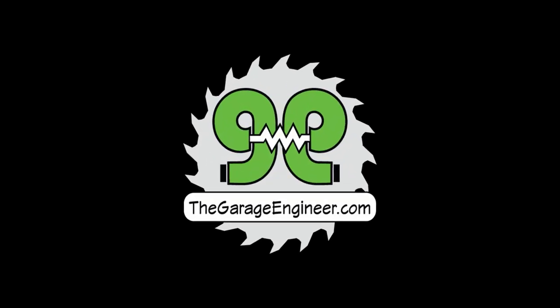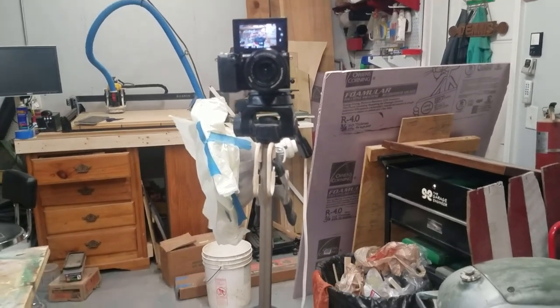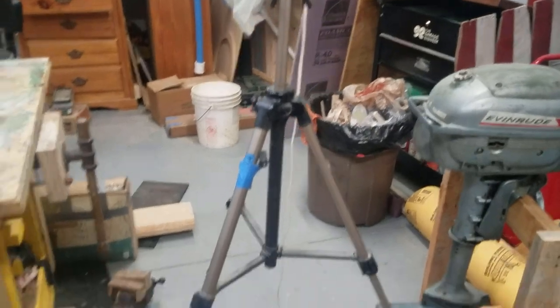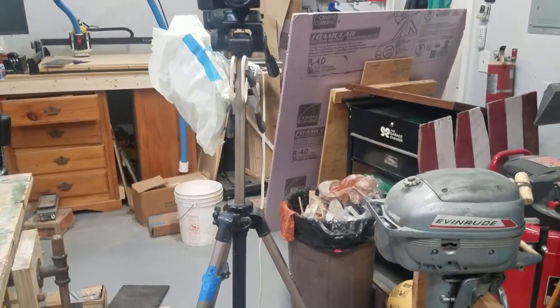I've been using the same camera setup for the past couple years making videos and I had a new idea to make the shop space more efficient. Let me turn you around and show you what my setup is and the issues I have. That's my normal setup — it's a Sony NEX mirrorless camera, a light with tissue paper as a diffuser, and a Velbon tripod stand which works fine but in a shop takes up a lot of space.